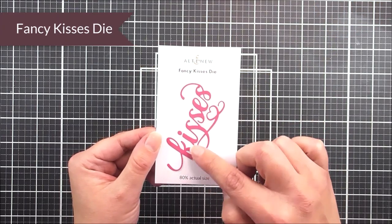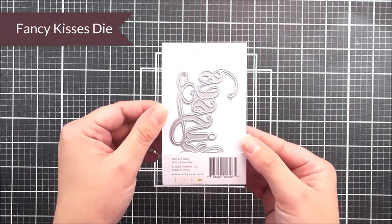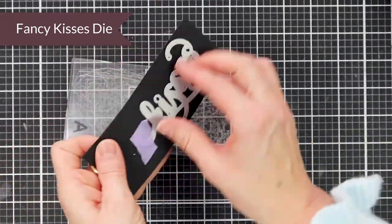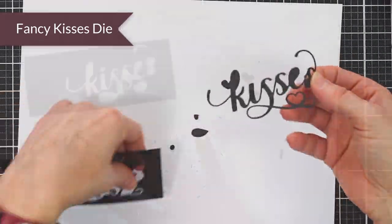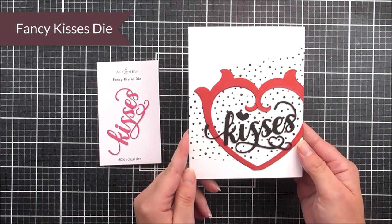Last but not least, we have the beautiful Fancy Kisses die. In here you can see that we have the Kisses sentiment with a flourish on it, and a little heart in that flourish, which is really quite sweet — a really great one to add to a card or a paper crafting project for a loved one.